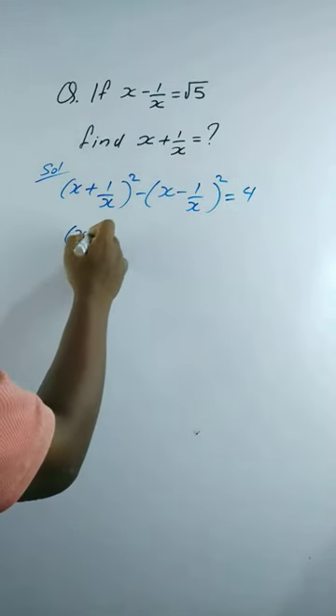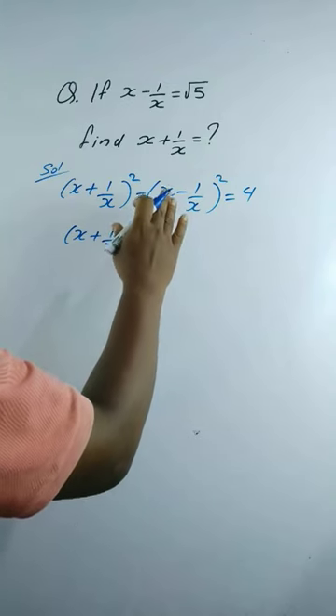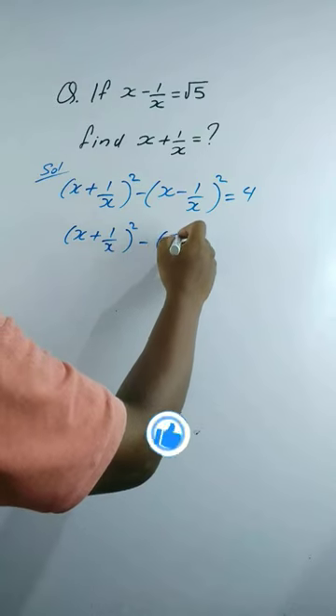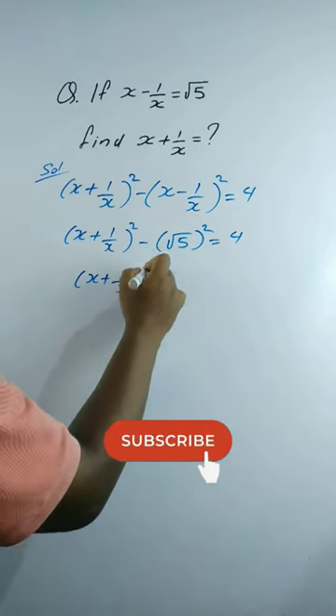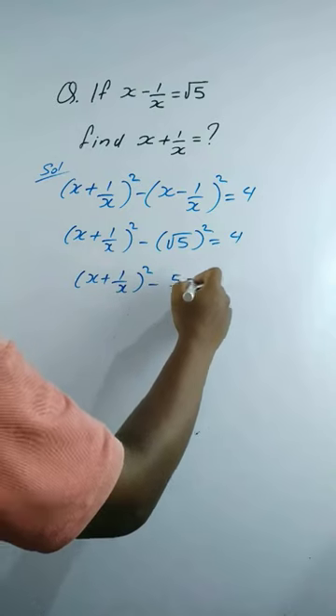This gives (x + 1/x)² minus (x - 1/x)². Substituting the value of x minus 1 by x, we get (x + 1/x)² minus (√5)² equals 4, so (x + 1/x)² minus 5 equals 4.